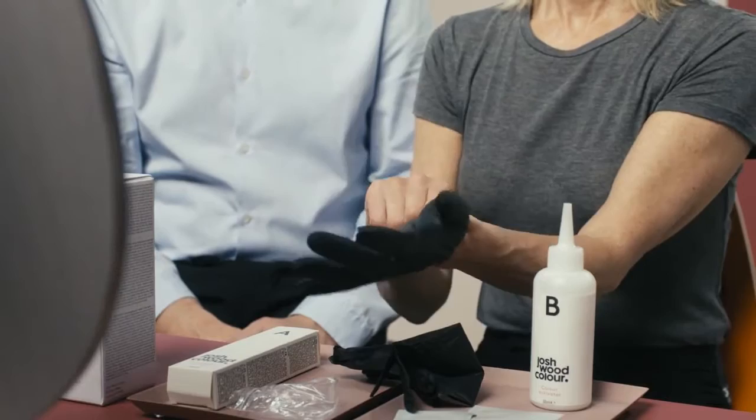Always use protective gloves. First of all, I've made a protective barrier cream that's for your hairline — just make sure you get the whole hairline right down to your ears. Before you mix the permanent colour, make sure you've got an old T-shirt and a protective towel.